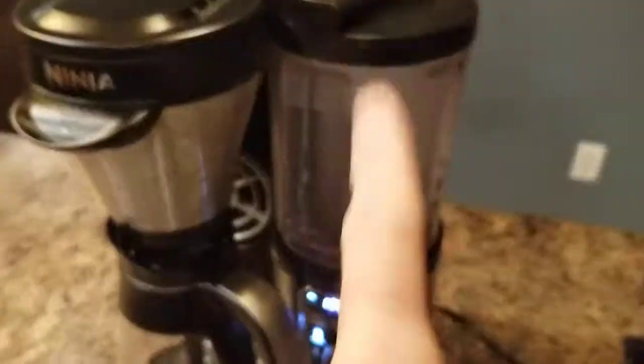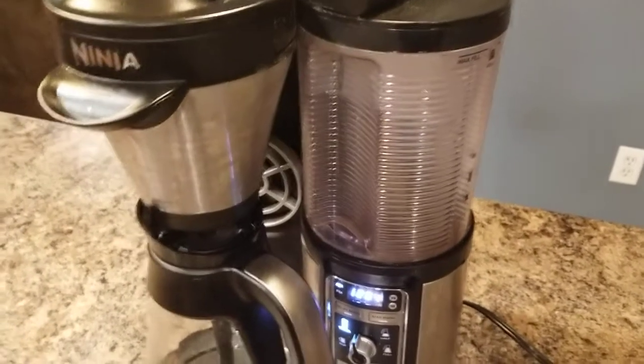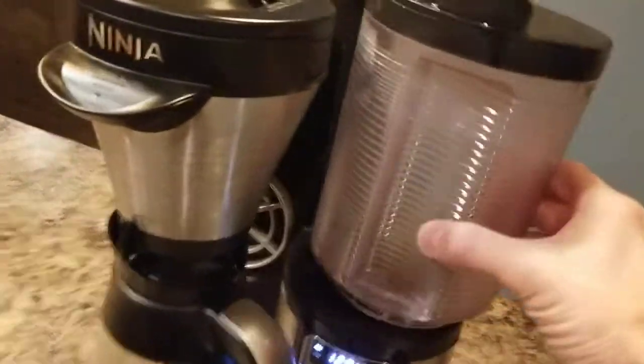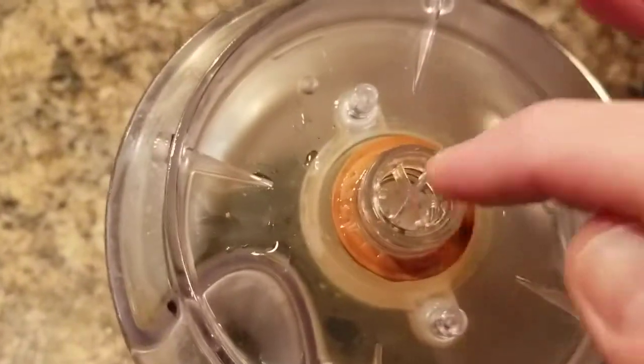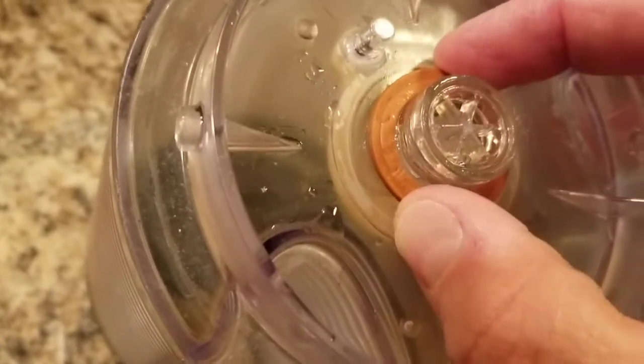I've figured out how to get this thing to hold water and it's been working for a number of months now. I'll show you how I did it. It fits much tighter now. I put this little gasket in — I didn't change anything else inside or buy any parts.